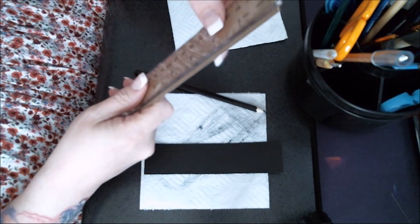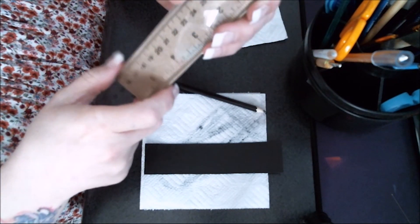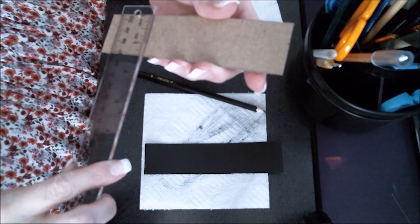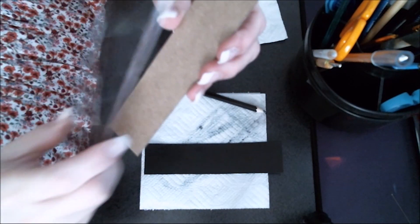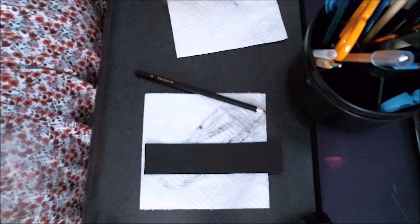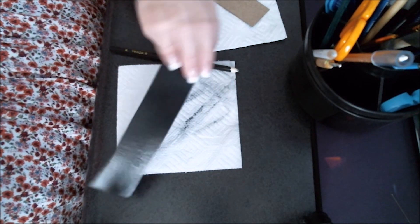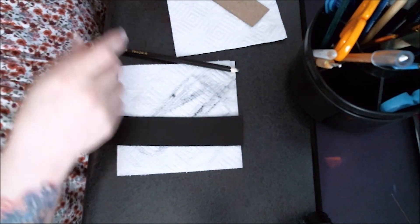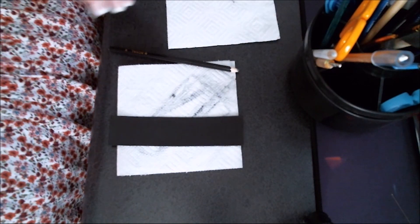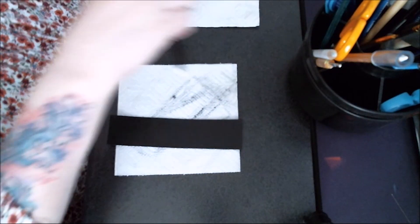I just basically had this ruler and I cut out the size the ruler was — about an inch and a half wide and six inches in length. And I painted it black on both sides, since it's going to be a bookmark. You want both sides to look nice. I'll probably paint both eventually, but for the video I'm just going to paint one side.